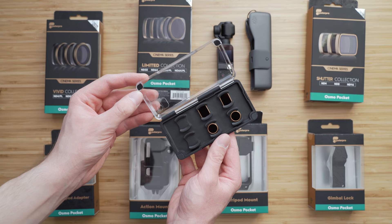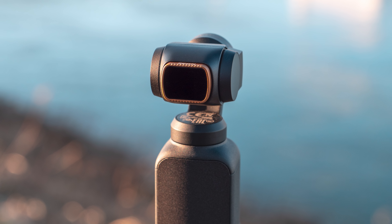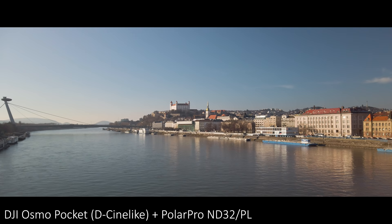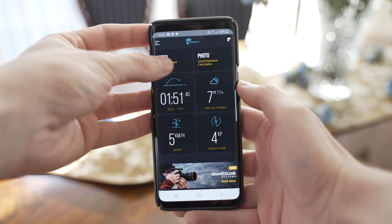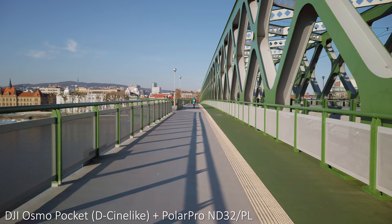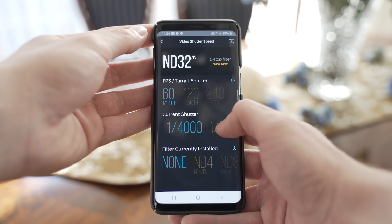ND filters are basically used to lower your shutter speed so that it equals double the frame rate. The reason why you might want to do this is that it creates the right amount of motion blur, which is associated with a cinematic look, making your footage look more classy. PolarPro has a very useful app for calculating which filter you should use based on automatic settings. My shutter speed without an ND filter was 1/4000 of a second — I was shooting 4K 60p, so I wanted 1/128 of a second shutter speed, so I used the ND32 filter.